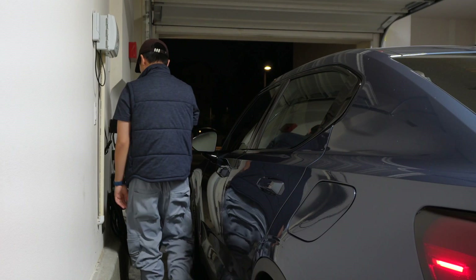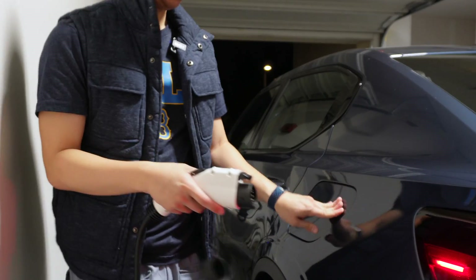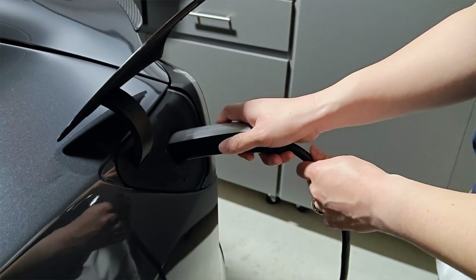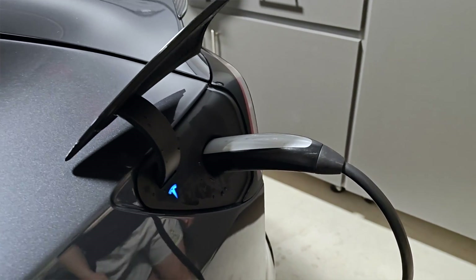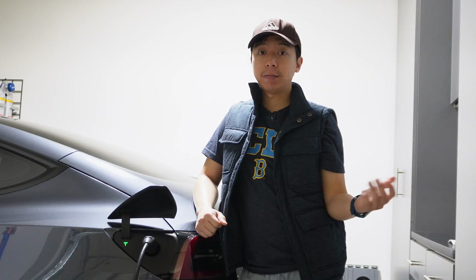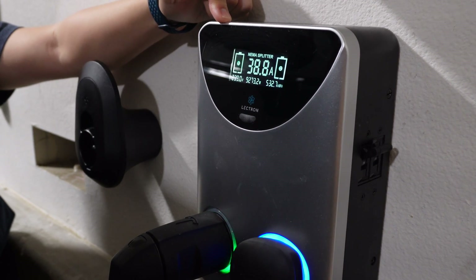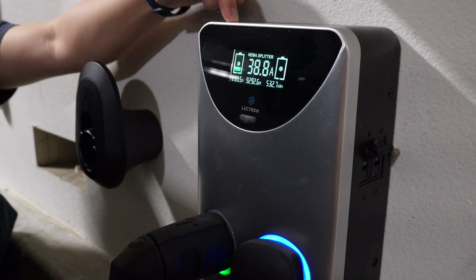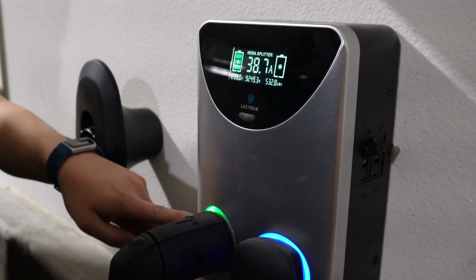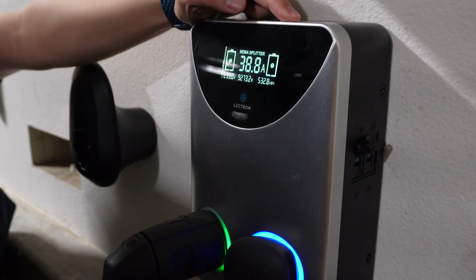Now we can plug in the Polestar 2, and now I'm going to plug in the Tesla Model 3. Electron's maximum load capacity is 240 volts and 50 amps. Now that we have everything plugged in — both the Model 3 and the Polestar 2 — the first channel, which is the Polestar 2, will always take priority. Right now the Polestar 2 is charging at 38.8 amps, and once it's done and the green ring is solid, it will turn blue and the Tesla Model 3 will then begin charging.